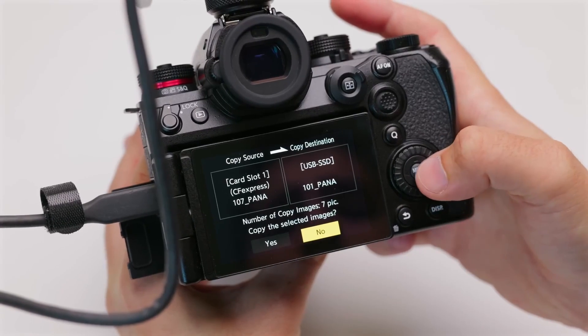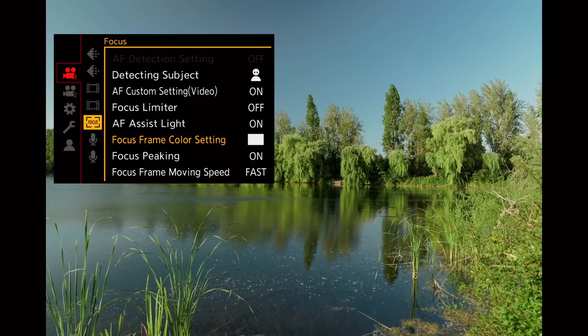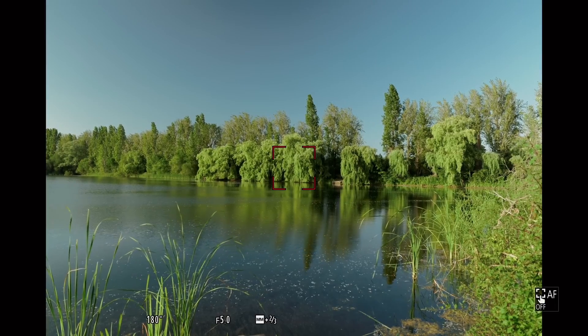If you shoot to CFexpress or SD card, you can transfer photos directly to an SSD. Connect your SSD to your camera and use the card-to-SSD transfer feature directly in-camera. Also, the autofocus box color — if the background is green and you don't want green and yellow, you can change it to red, blue, or whatever color you prefer.